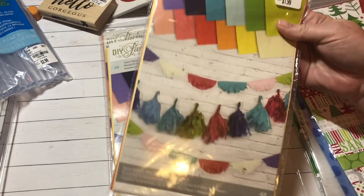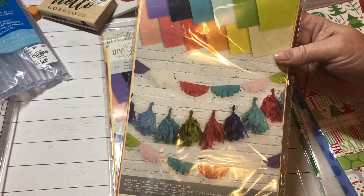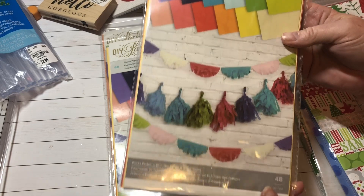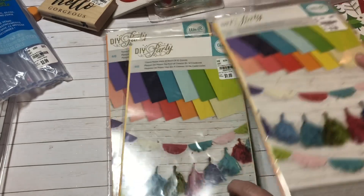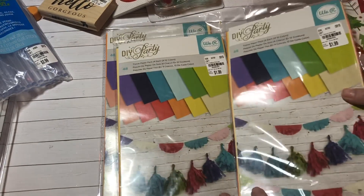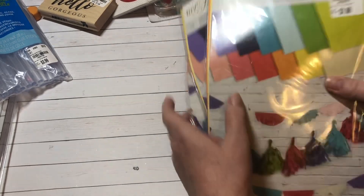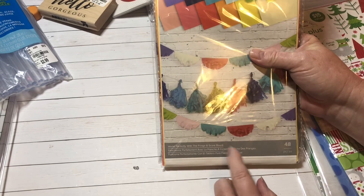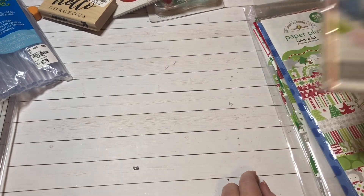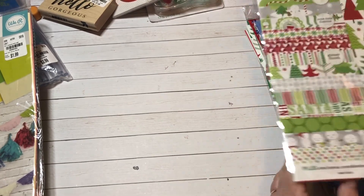I also found these that make tissue paper tassel banners. I thought that's so cute — I'm thinking about doing some different stuff in my craft room. There were three of them and I picked up all three because I want my tassels to be really chubby. And if I don't use all three, I might do one by my mom's door at her assisted living place.